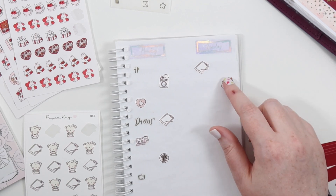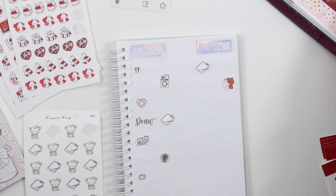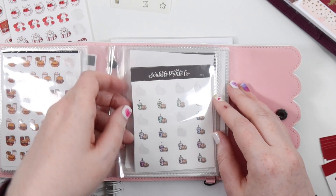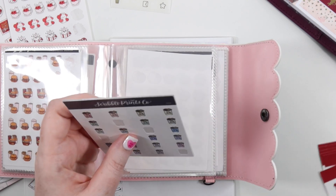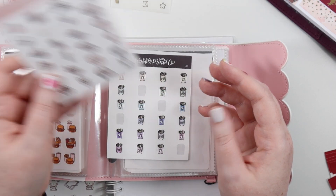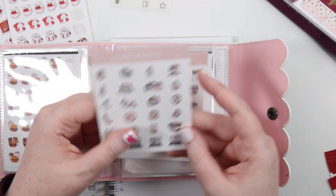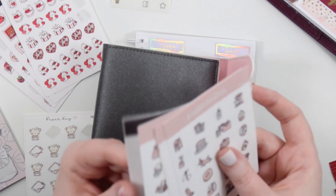We built IKEA stuff together and then were so exhausted — so that'll be work and build, two of those. Then we got McDonald's for dinner because we were exhausted from building the couch. I was going to use the fries sticker because the bag is so normal, but there's also a pink McDonald's option. There's also a happy meal box, even though we did not have happy meals — because we're adults who want more food than that.